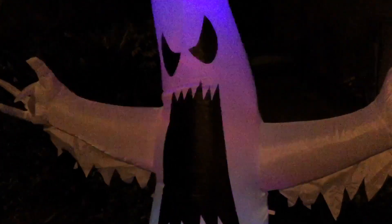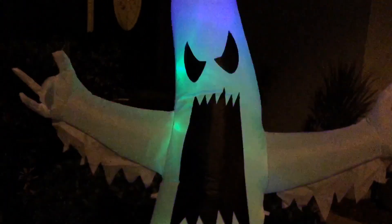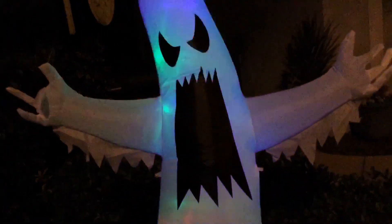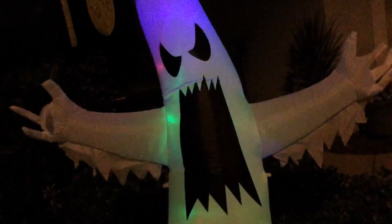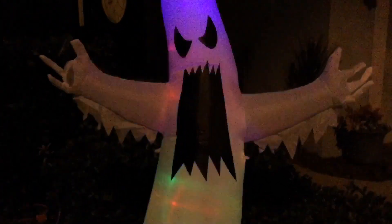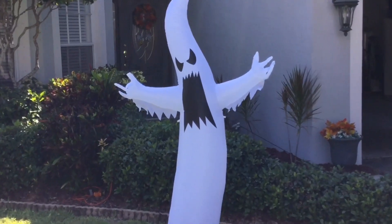This ghost looks really cool, especially at night, and my video really can't do it justice — you're just going to have to see it in person to get the full effect. It is about six foot tall, maybe five or so feet up until the eyes, and then the additional little head piece is about another foot or two taller.